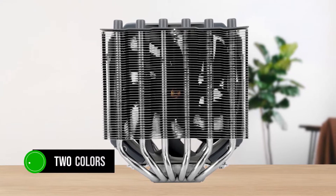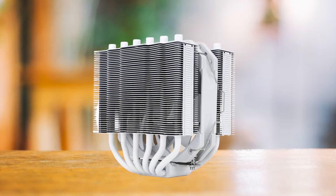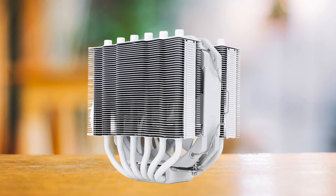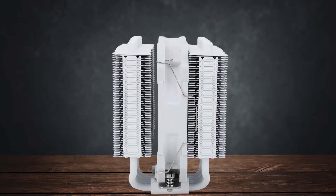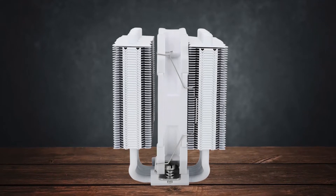The cooler comes in two colours — grey and white. Both of these have the same price, so it's just a matter of personal preference and the aesthetic you wish to go for. A white variant is very nice to see, atypical of coolers, making it a good fit even for white-themed builds.